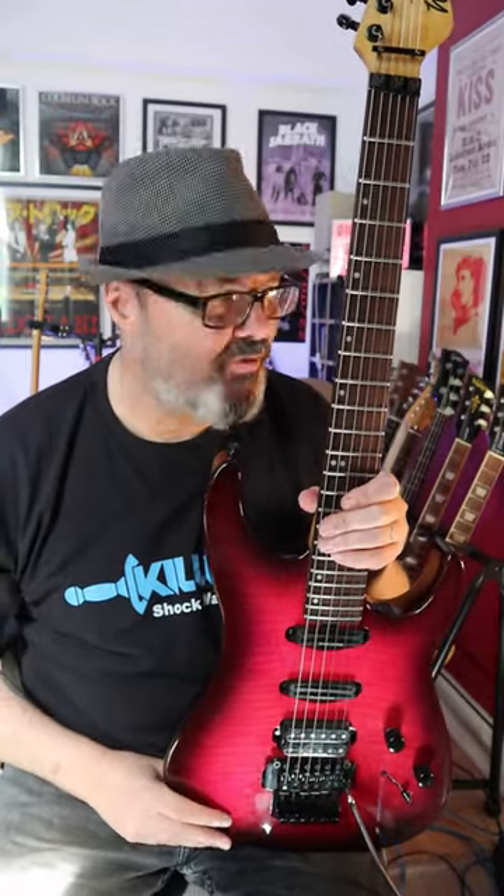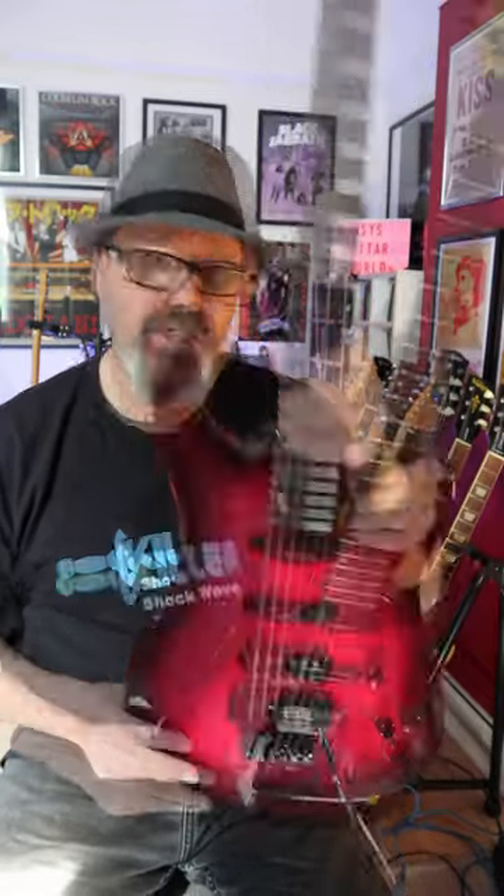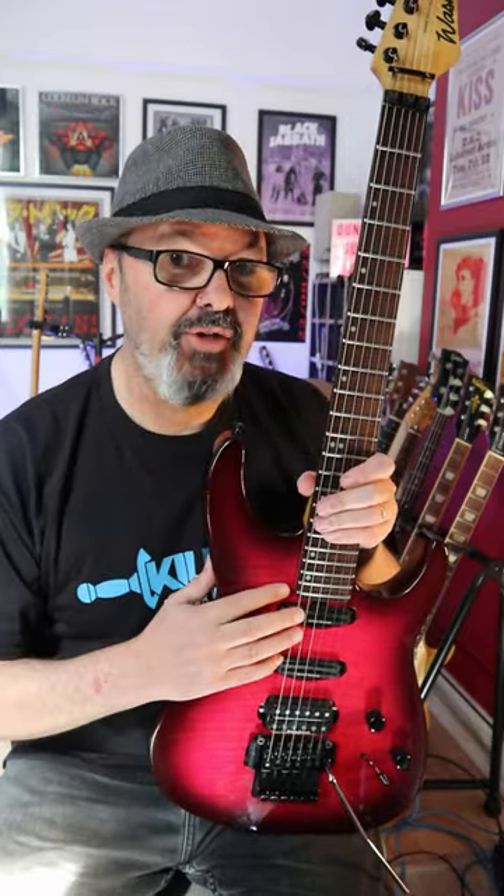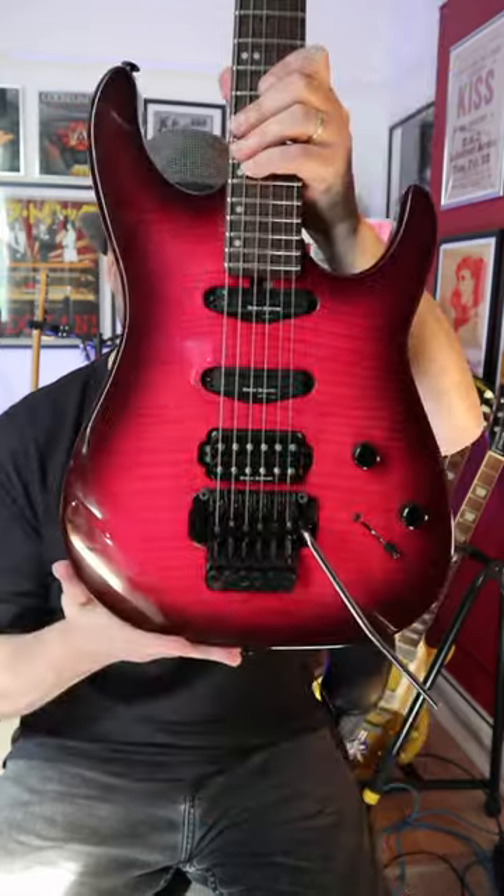This is my 1995 Washburn Stevie Salas signature model — a very nice guitar. It sounds great until you break a string with a Floyd Rose. When you break the A string, it sounds like this.